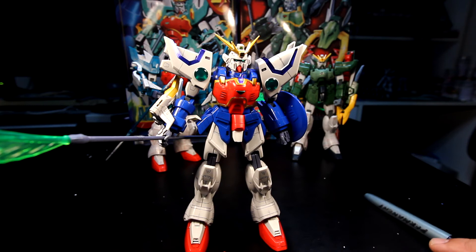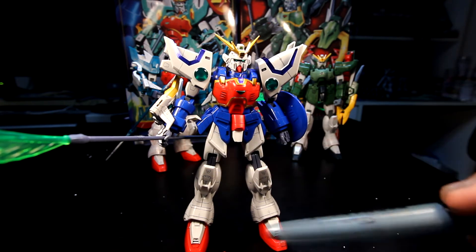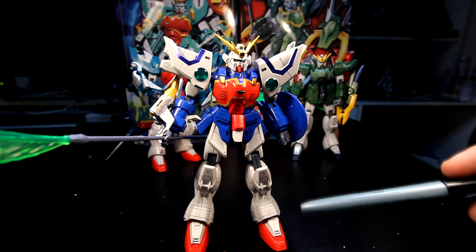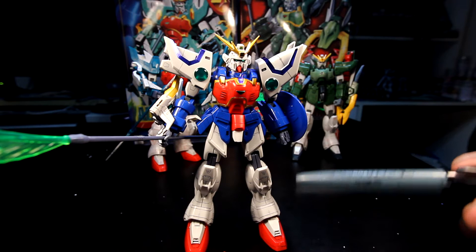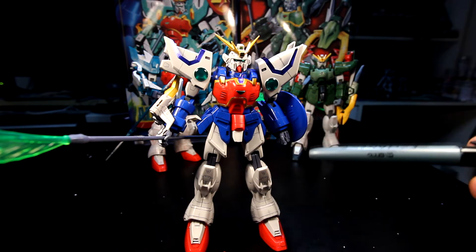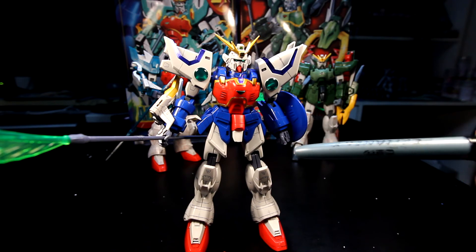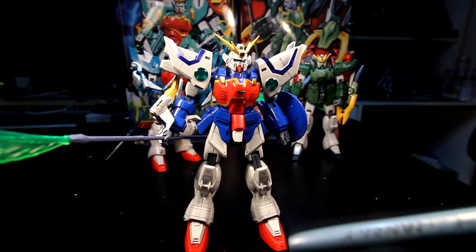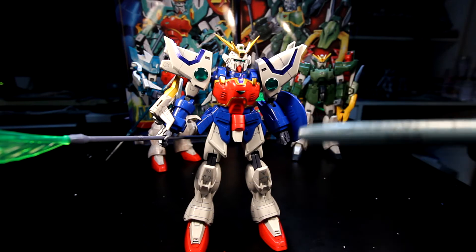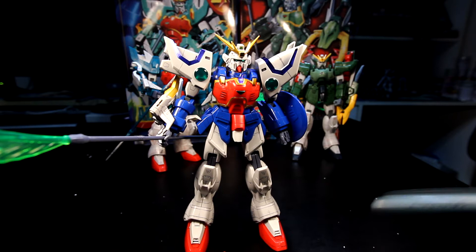Mobility-wise, as always, this unit and the series itself have limited mobility because this is an old kit, so there are going to be certain poses that you cannot do that newer lines like the Master Grade series can do.